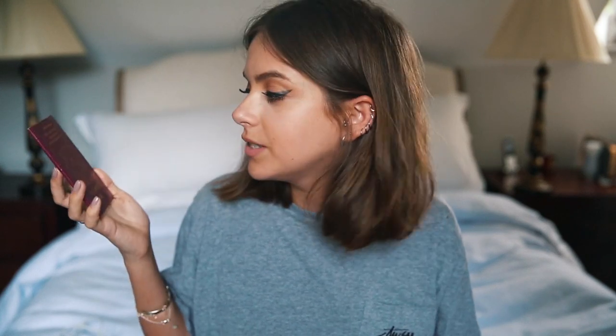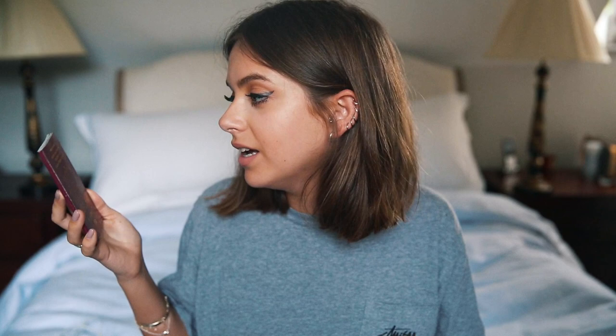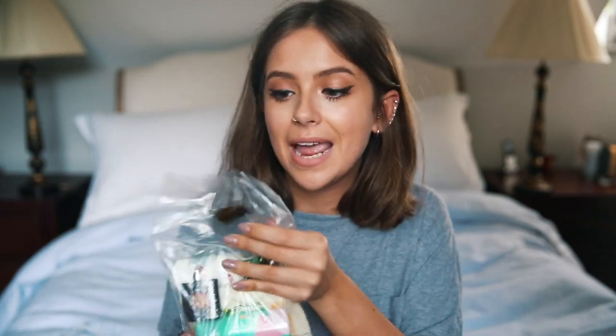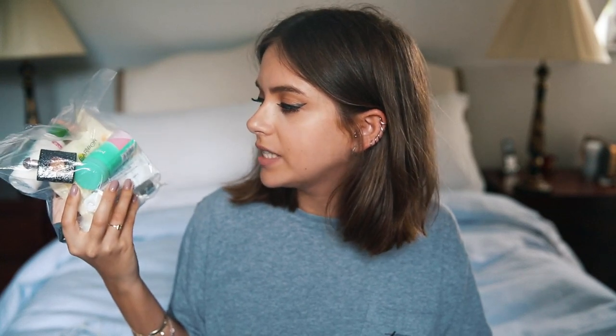I don't actually have any makeup in this bag at the minute, which is kind of weird for me — usually I'd have some powder and maybe a mascara. I have my passport, which is an obvious one. I actually need to get a new one because I've broken the chip in it from overuse, and you can't travel to America without a working chip anymore. It's really annoying — I had to lose all my stamps from my gap year when my last passport ran out, and now I'll have to lose these ones too.